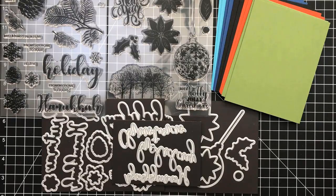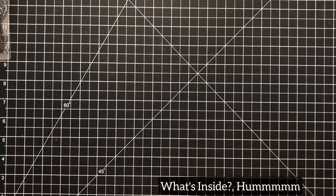Hey everyone, it's Desiree, and I'm going to show you a new kit today. Still getting the Simon Says and the Hero Arts, but this is from Gina Kay, and I absolutely love her kits.